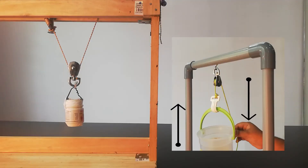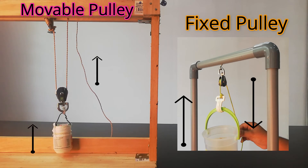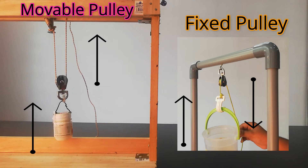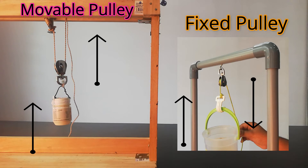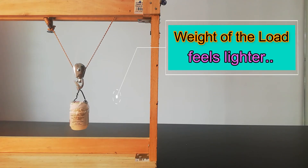In fixed pulley, I had to pull down the rope to make the load go up. But for movable pulley, I had to pull up the rope to bring up the load. Apart from that, the weight of the load we are carrying also feels lesser.